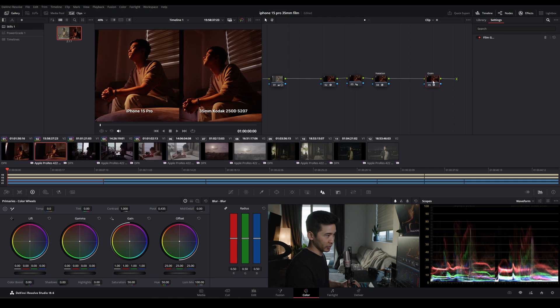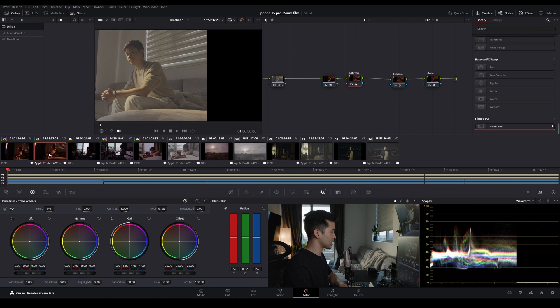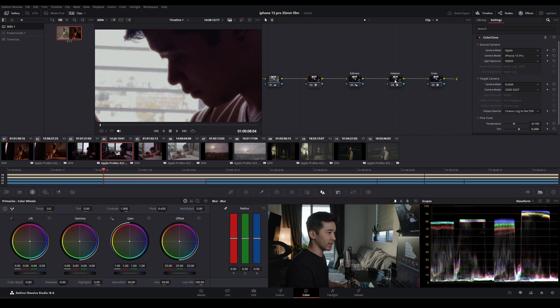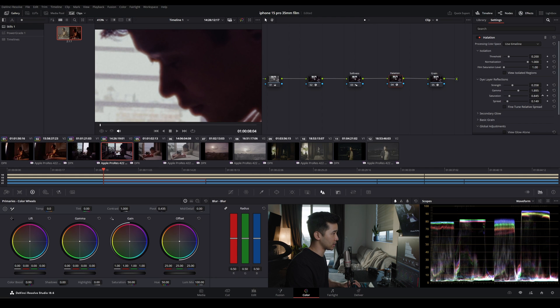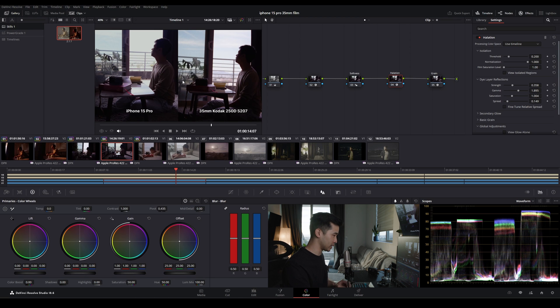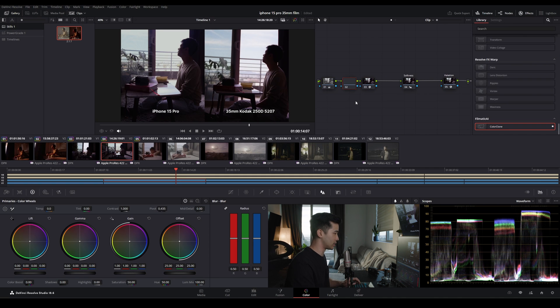Now let's tackle the spatial stuff. I already labeled the nodes: halation, grain, and softness. I'll remove those nodes so it's just those three spatial nodes, grab a still, and then append those three nodes. We'll look at the halation and bring the strength up to emulate the same effect, increasing saturation a bit because we want it red. Obviously the iPhone doesn't have the same dynamic range as film — we're lacking detail in the highlights — but if you can expose properly you should get a pretty convincing image. We can add another node to adjust the highlights, which gets you much closer. These transformations are fully three-dimensional and complex — you actually cannot recreate them in DaVinci Resolve manually.